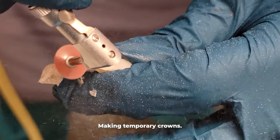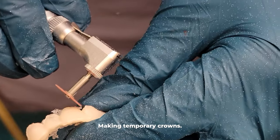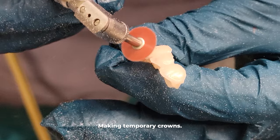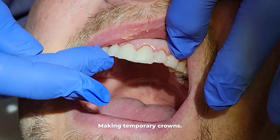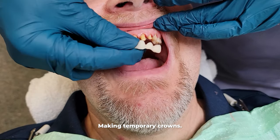However, the color of the temporaries will be whiter than his original teeth, so they will be slightly more cosmetic when it comes to color. That said, it is possible to have more cosmetic temporaries than what you will see here, but because of the extra cost, most patients opt for these makeshift temporaries patterned after the original teeth.